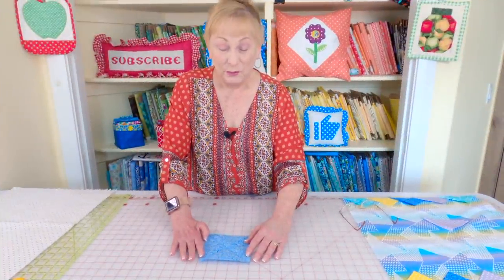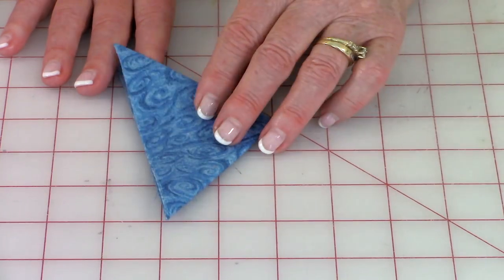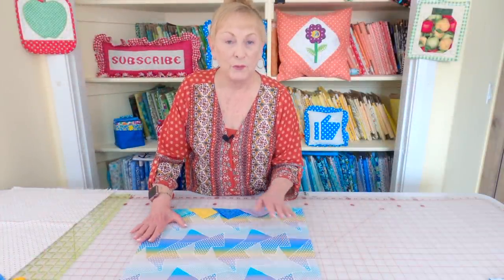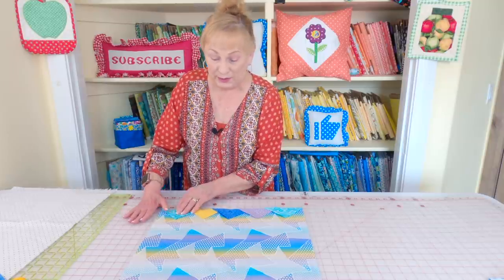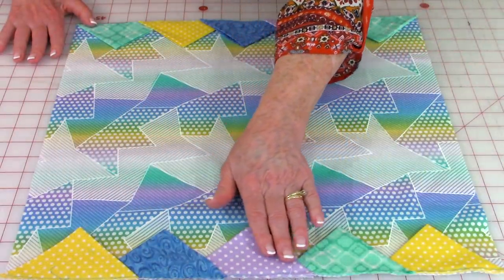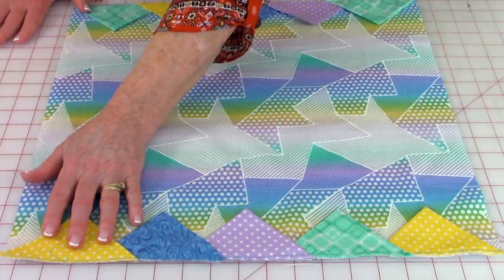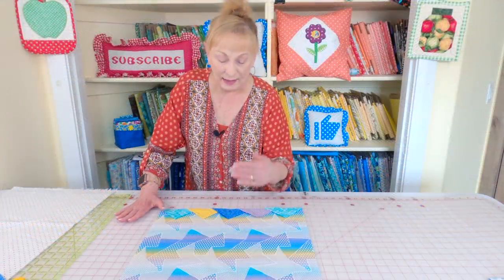Here's how you make a prairie point. With your squares, have the backside facing up and do this at your ironing board. Fold it corner to corner and press with your iron, then fold it again and press — that's how you make a prairie point. Take Fabric A for the bottom of the drawstring bag with the front side facing up. Place your prairie points at opposite ends, overlapping them, and try to evenly space them. Set your machine to a basting stitch and baste close to the edge at both ends to hold them in place.